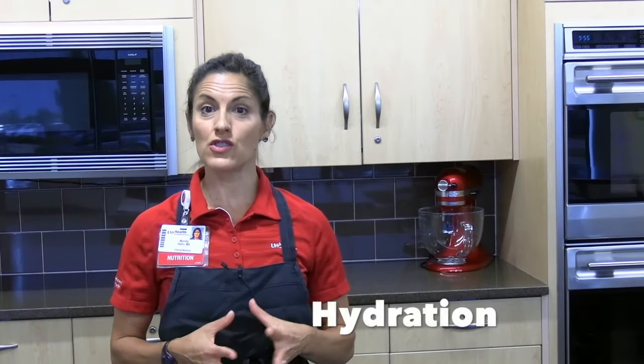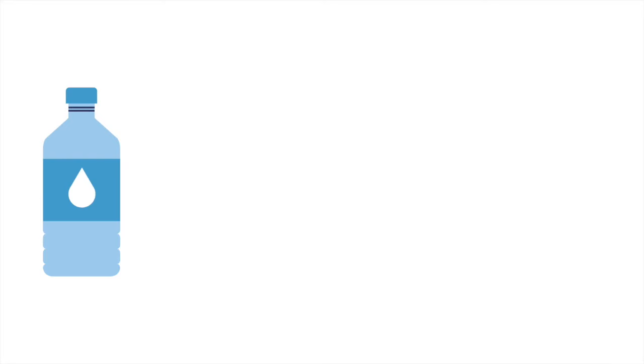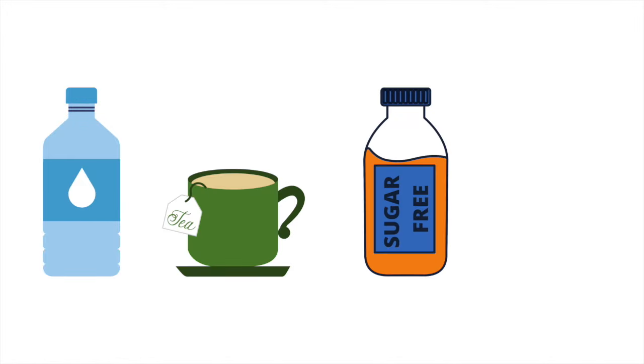Hydration is extremely important after surgery. Once you start purees, you will go back to separating liquids from meals as you've been practicing all along. Explore options for fluids and recognize it may be a challenge to get everything in.